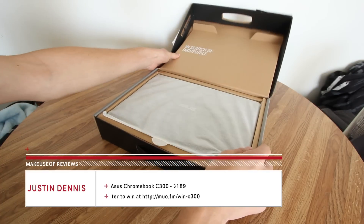Hey there, this is Justin from MakeUseOf.com and today we're going to be taking a look at the Asus Chromebook C300.